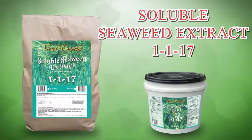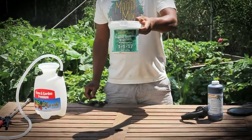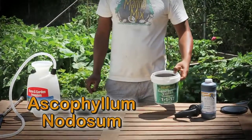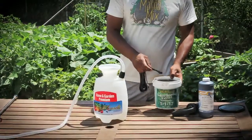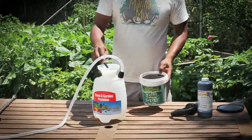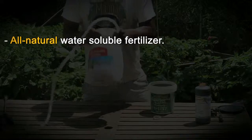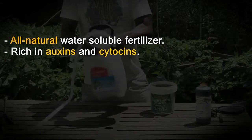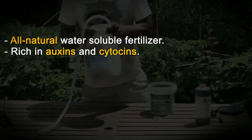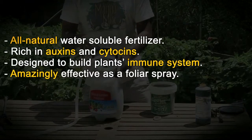Vital Earth Soluble Seaweed Extract 1117 is an extract made from the Ascophyllum nodosum, a marine plant exclusive to the North Atlantic. When used as directed, it has positive benefits to overall plant health, quality, and nutrition. An all-natural water-soluble fertilizer, rich in auxins and cytosins, designed to build plant's immune systems and amazingly effective as a foliar spray.